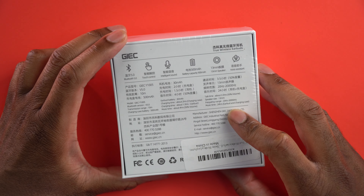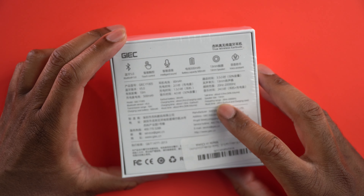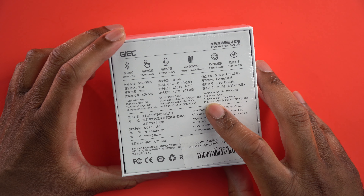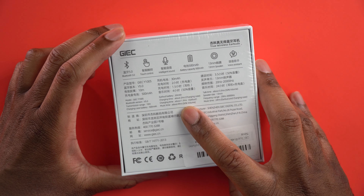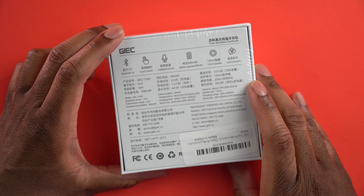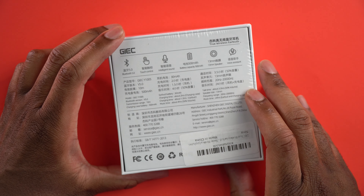Transmission range is about 10 meters or about 30 feet. Charging time is going to take about two hours for the charging case and about an hour and a half for the earbuds. Music time is about four hours with 50% volume.